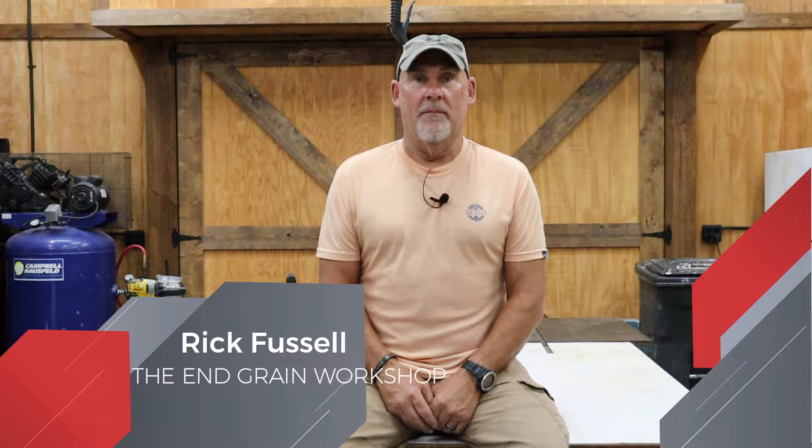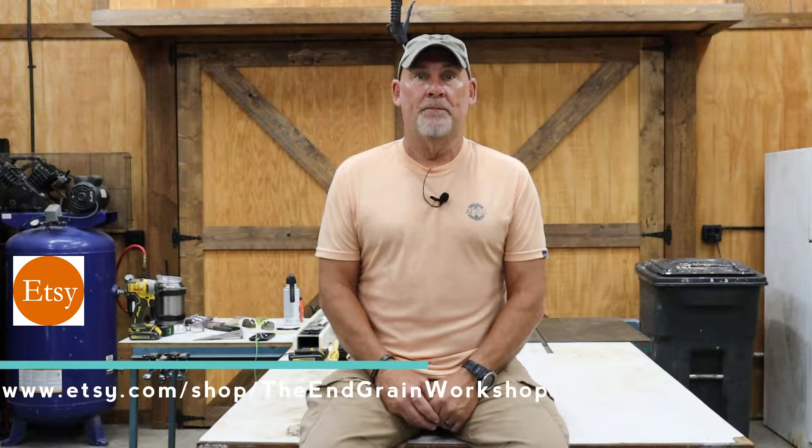Hey there and welcome back to the Ingrained Workshop. I'm Rick and in today's video we're going to be replacing the headlight bulbs in my 2011 Chevy Silverado 1500 pickup. I'll leave a link in the video description below to all the products and tools that I used in this video. If this video is useful for you, please leave it a thumbs up, don't forget to subscribe, and hit that notification bell.